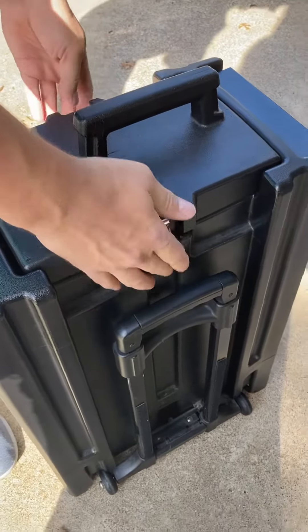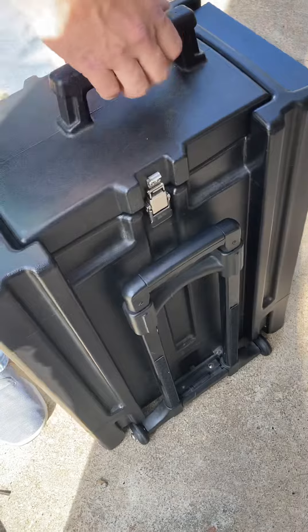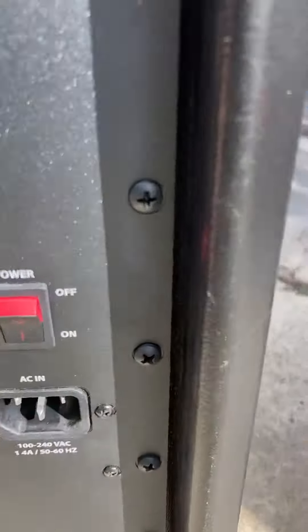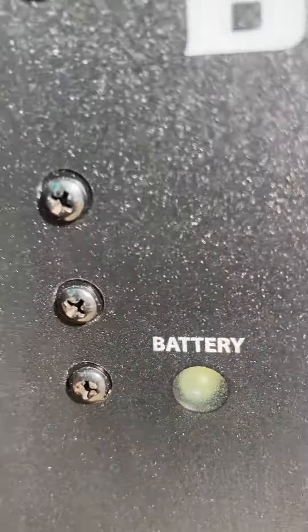Now turn it on. You just go back here on this switch right here. And you'll see that green light there will be on — and it's on. So it should work just fine for you.